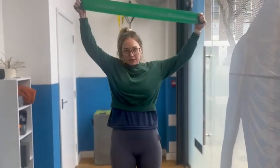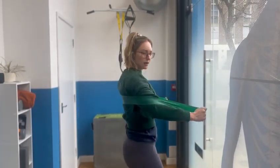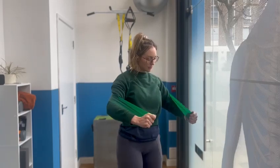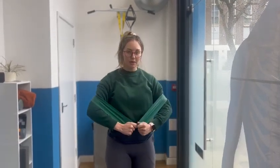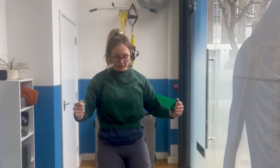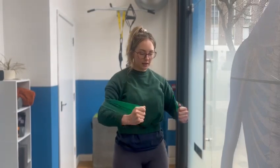I've got the band here, trying to keep it nice and flat. For internal rotation, I'm going to have it around the back, like this. And all I'm going to do is bring my arms in, like this. So I've got a little bit of a gap, so that I've got enough room to actually internally rotate. And I'm just doing it like that.